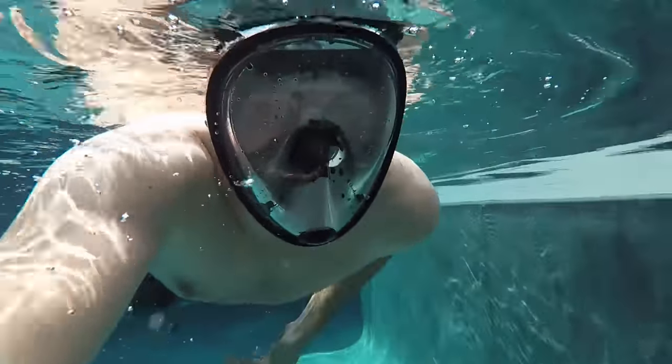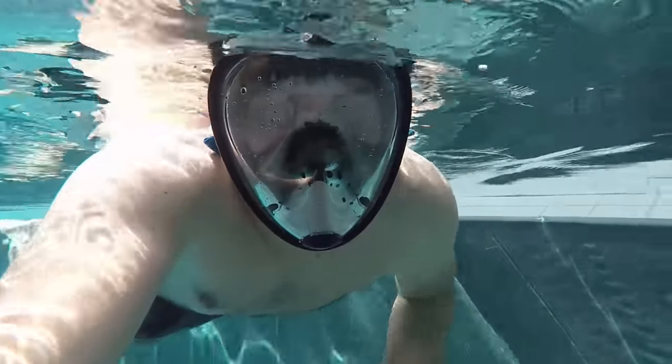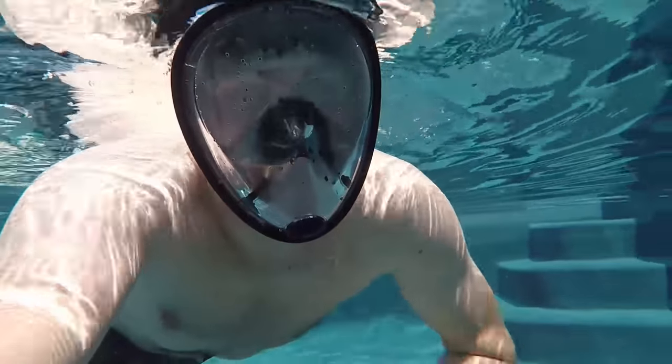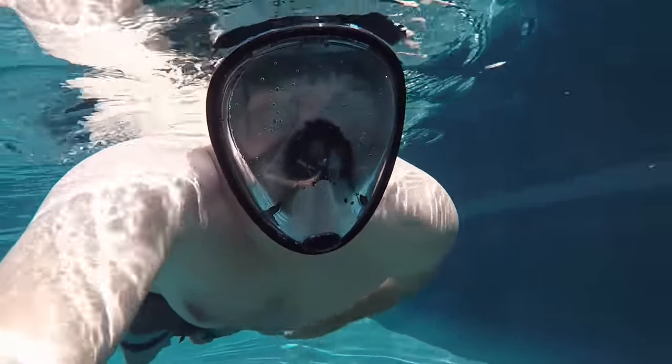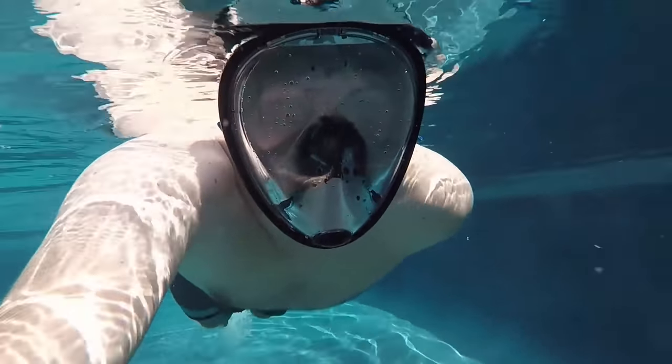Wow, this thing is amazing. I can still stop and I don't have anything in my mask. Those things that are in the water are so annoying. Wow, I am so amazed by this mask. This is my favorite snorkeling mask, honestly.